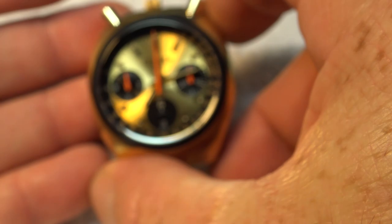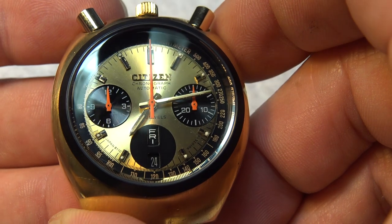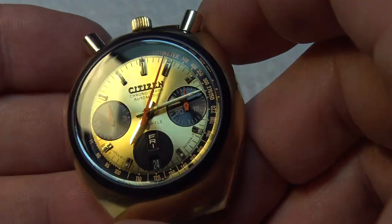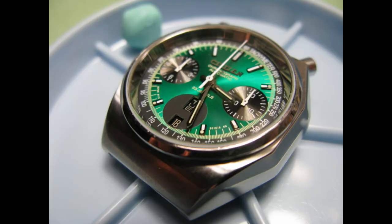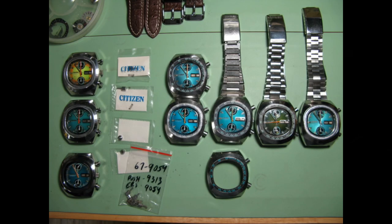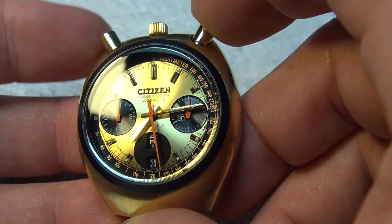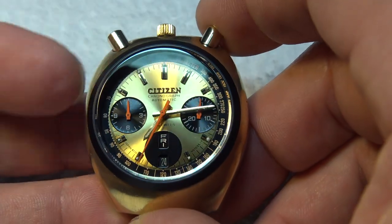I believe Citizen made these watches up until around 1980. It was a real treat to be able to work on it. The 8110A is my bread and butter. The movement in this model is a 23-jewel automatic. It has a quick-set day and date, and a 12-hour chronograph.